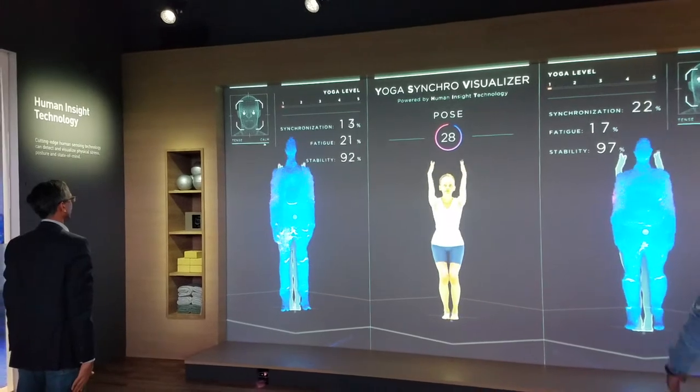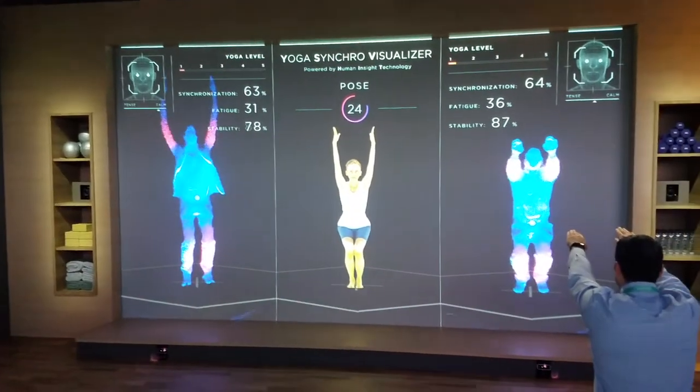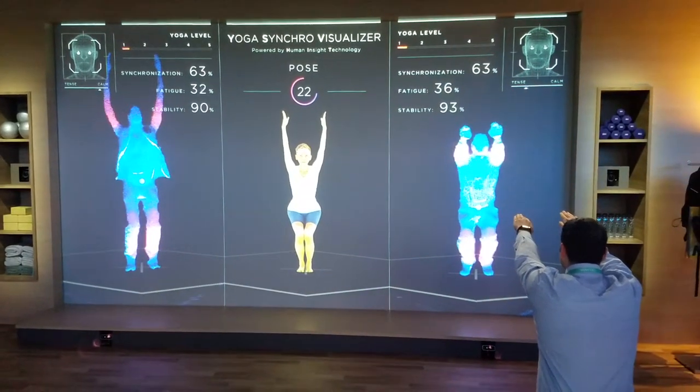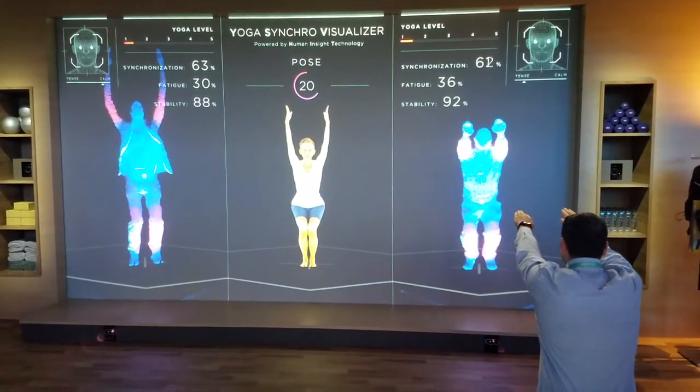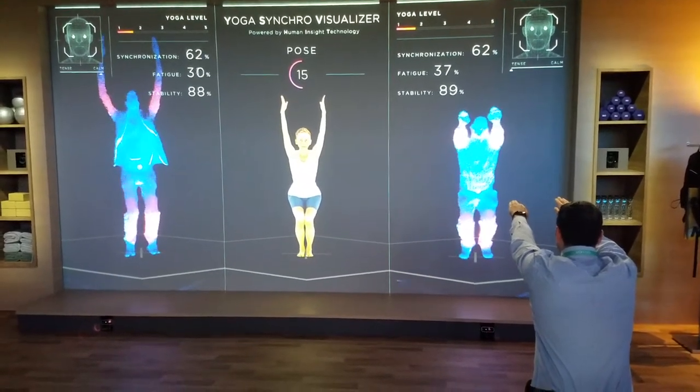Extend your arms upward as your bend begins. Keep going. Exhale. Inhale. Exhale.